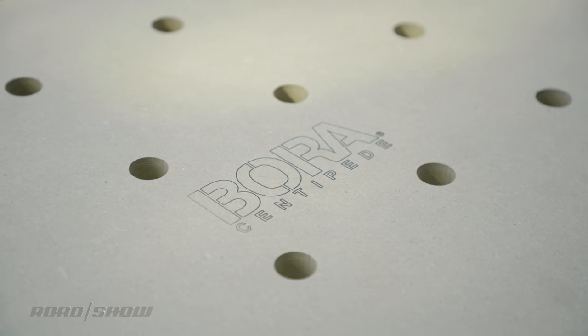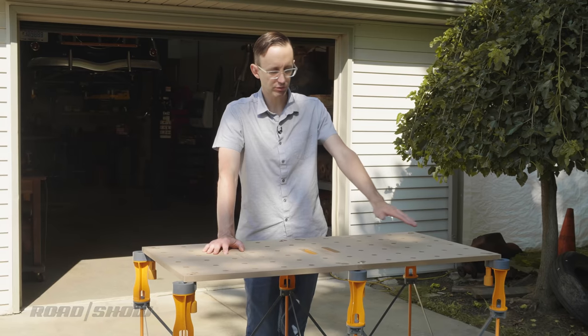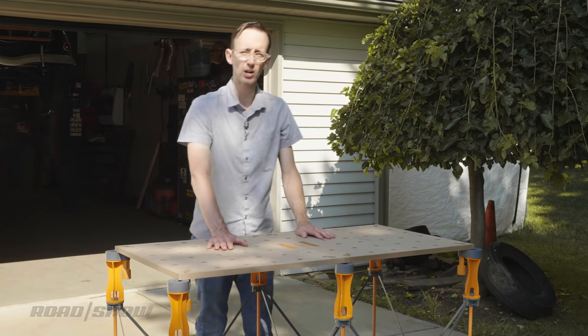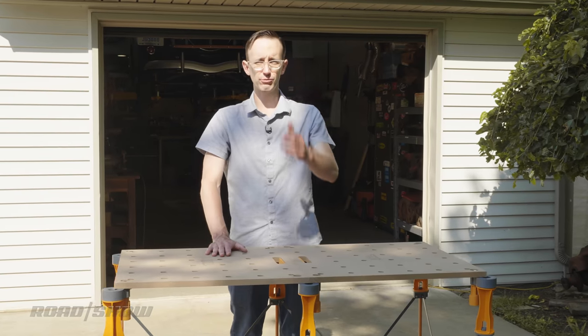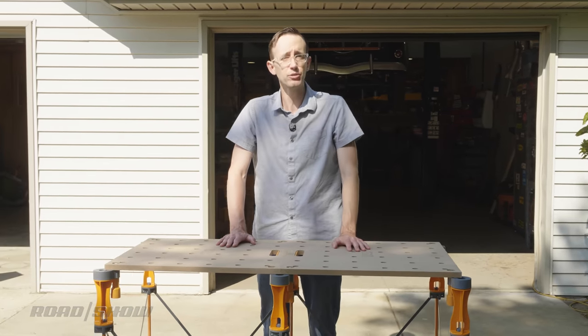Manufactured by a company called Bora Tool, the Centipede is offered in a variety of different sizes. This one happens to be four feet by two feet and 30 inches tall, but you can also get these in four by four, four by six, and even a whopping four foot by eight foot variant — the size of a standard sheet of building material like plywood or drywall.